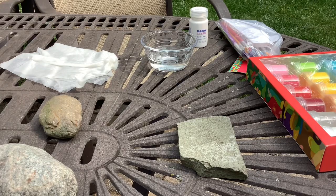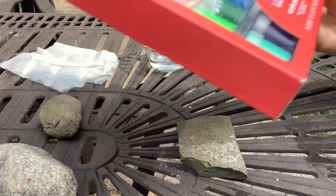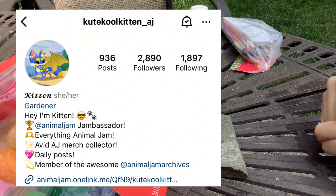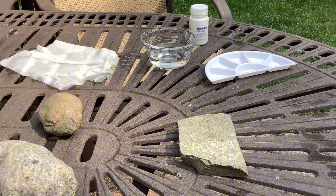Hello jammers, it's Queen, and in this video I'm filming a bit of a different video but I'm so excited, it's gonna be fun. I'm collabing with cute cool kitten on AJ and we're doing some painting of rocks.